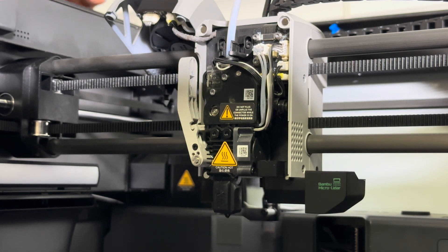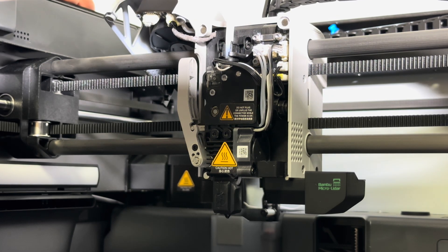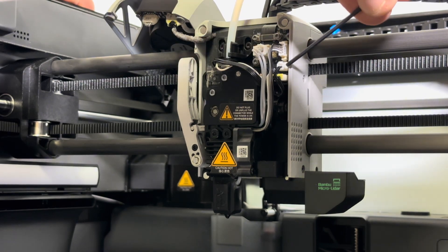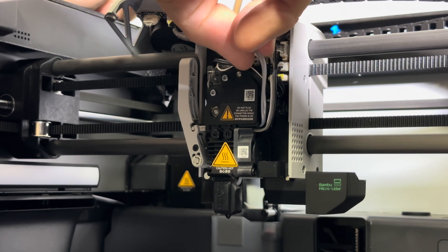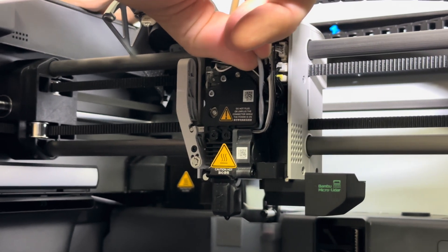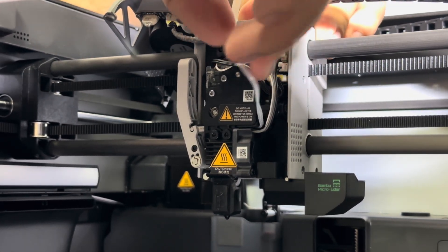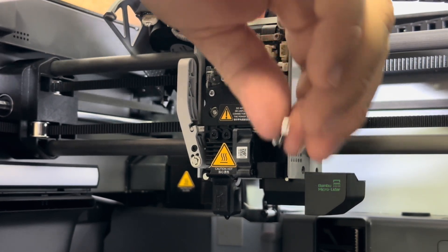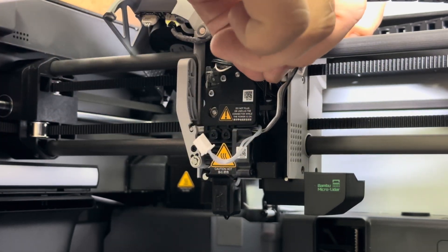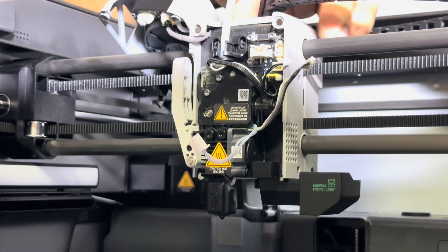With the hotend faceplate off, at this point you're going to remove three different cables — the cables here, here, and a smaller set of cables right here. Tug on them gently but firmly so you're not breaking anything. You get two here and then lastly the cable here — there we go.